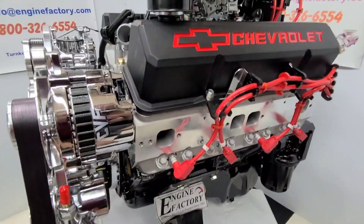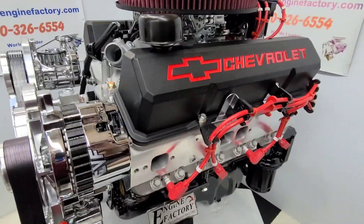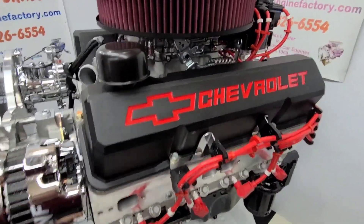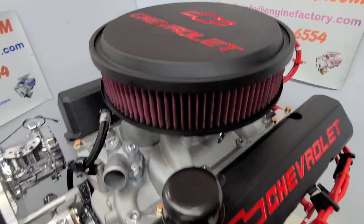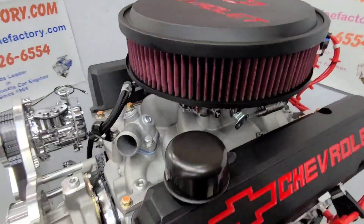We put the AFR aluminum cylinder heads on there. All the roller rocker arms are fully adjusted and set. It's a real nice Chevrolet black valve covers with the red script with the matching air cleaner with the washable air filter element. Aluminum intake manifold.